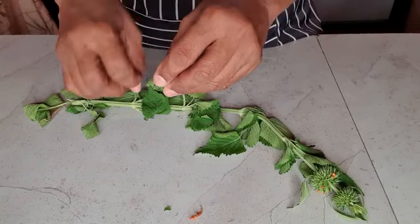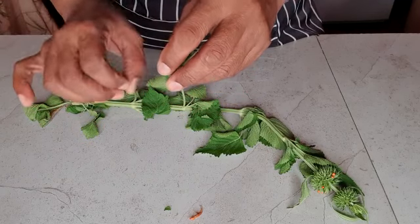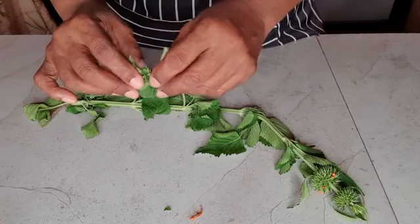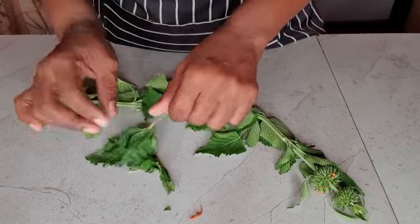When they pounded it in the cloth and squeezed it, the juice would come out green and it smells really horrible and bitter. They would squeeze it out, add a teaspoon of salt, and give it to me or my cousins to drink.